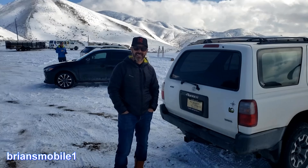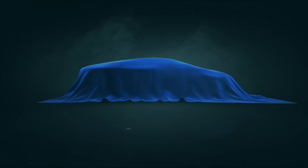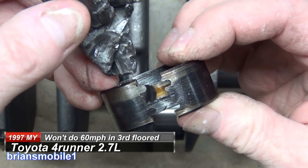I got this sweet Toyota 4Runner for free because I had the truck and trailer and was able to go pick it up when it broke down. In this video we're gonna tear it down and find out exactly what failed.